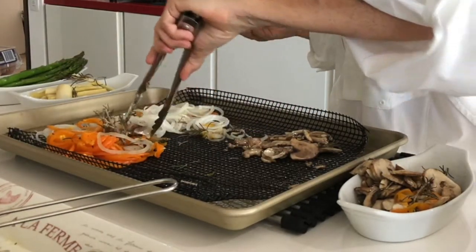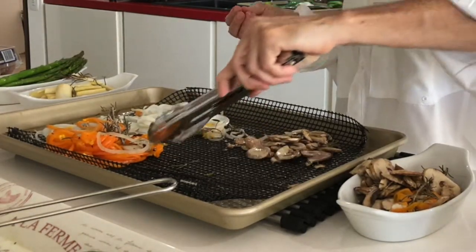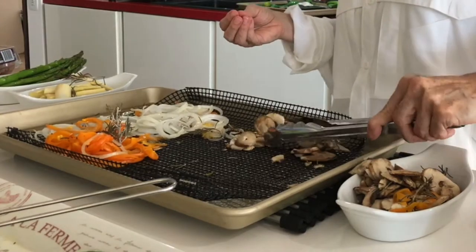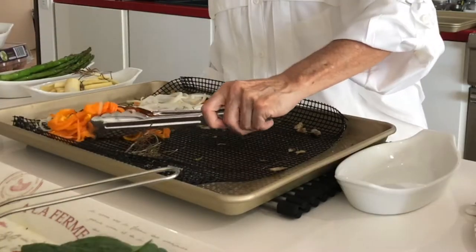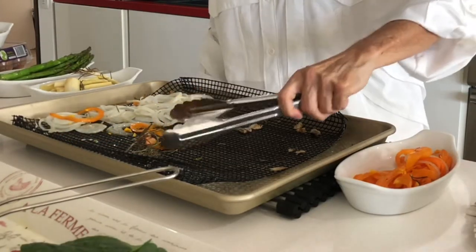Remember to always put them in a preheated oven or a preheated grill and they will be delicious. If you grill them, you're gonna want to turn on that grill every single Sunday. Now I'm placing them in different containers that I'm gonna wrap tightly and refrigerate whatever I don't use.